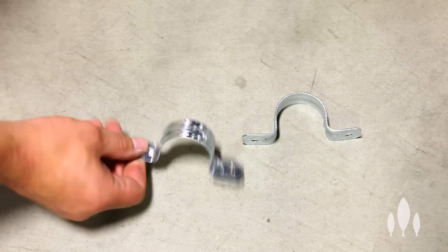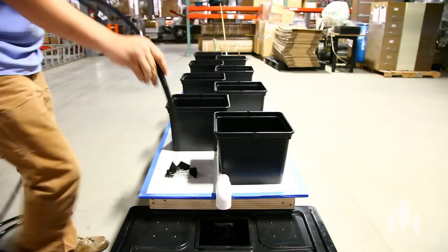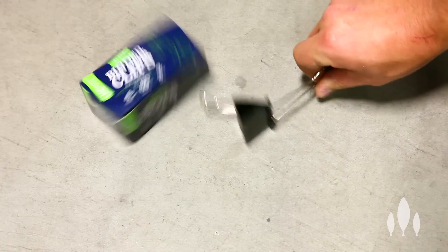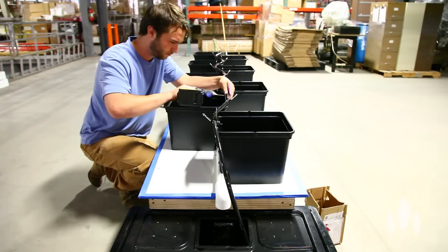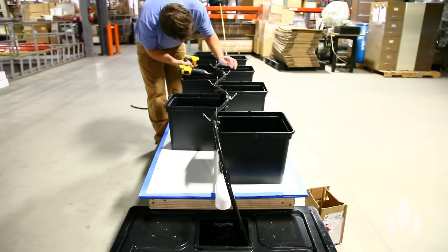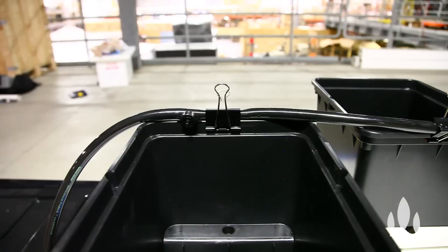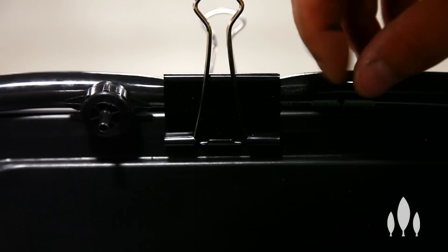You can also use 1.5-inch conduit clamping instead of zip ties. Next, we're going to take our half inch vinyl tubing, clamping it down with binder clips to each bucket. Once you have your irrigation line set out, we're going to take an eighth inch drill bit and drill out 16 holes on each side of the binder clips.